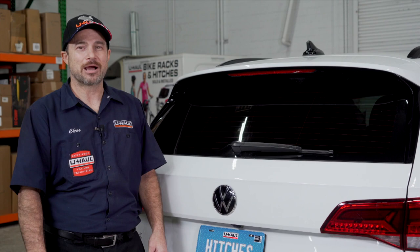Hello, my name is Chris and I'm a U-Haul Hitch professional. If you're planning on towing a trailer with your Volkswagen Taos, then you're going to need trailer wiring. It is required by law. Now let's take a look at how we complete this install.